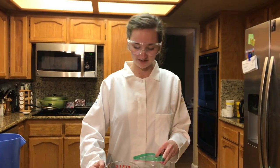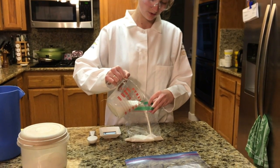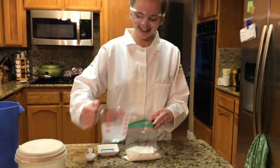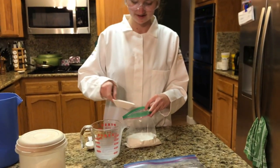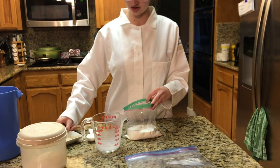First we're going to add our half and half into the small Ziploc bag. Next you're going to add the vanilla and then the sugar.